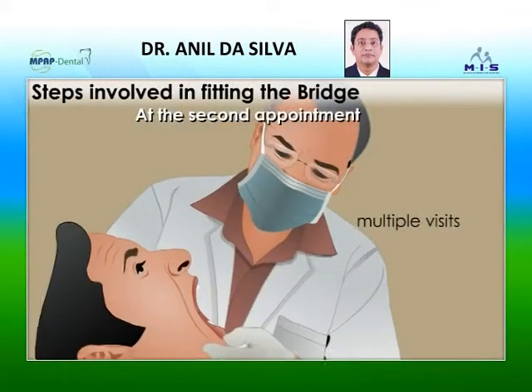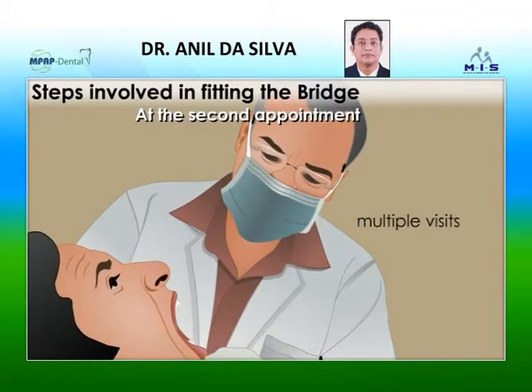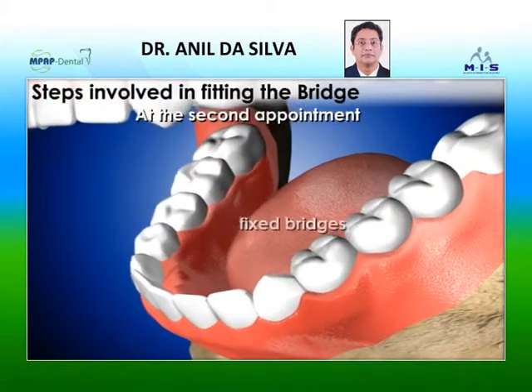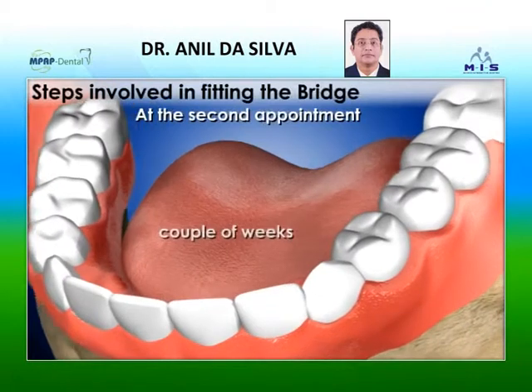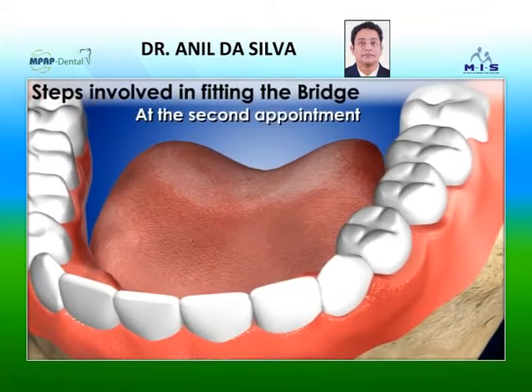Multiple visits are often required to check and adjust the fit. In case of permanent or fixed bridges, the bridge is temporarily cemented for a couple of weeks and checked for its fit.